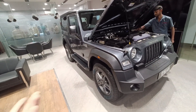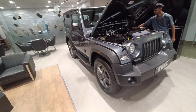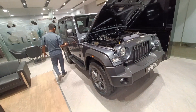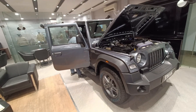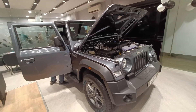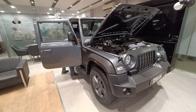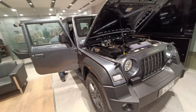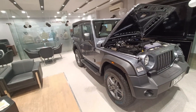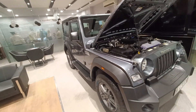Coming to the final verdict — would I go for this car? Definitely yes. At 17 lakhs, no one can match so many off-roading capabilities. The only competitor I can think of is the Force Gurkha, but their after-sales service is not so good and I'm not so sure about its off-roading capabilities compared to the Thar. If you liked this video, be sure to subscribe and leave a comment or feedback. I'll be back with another interesting video — till then, peace.